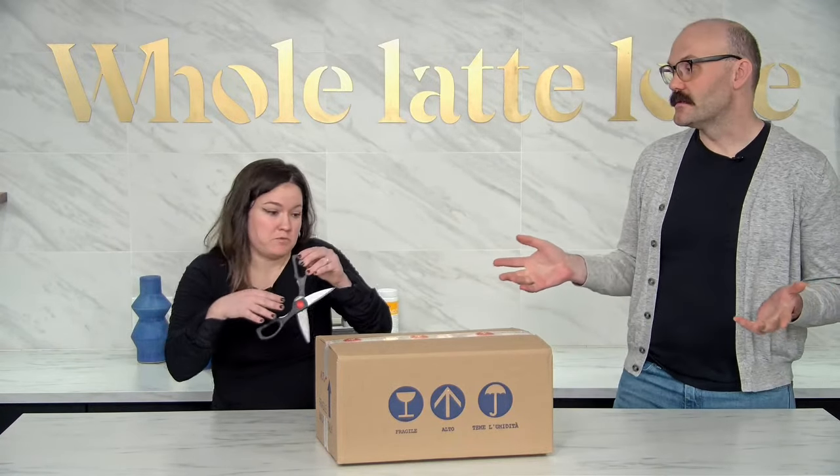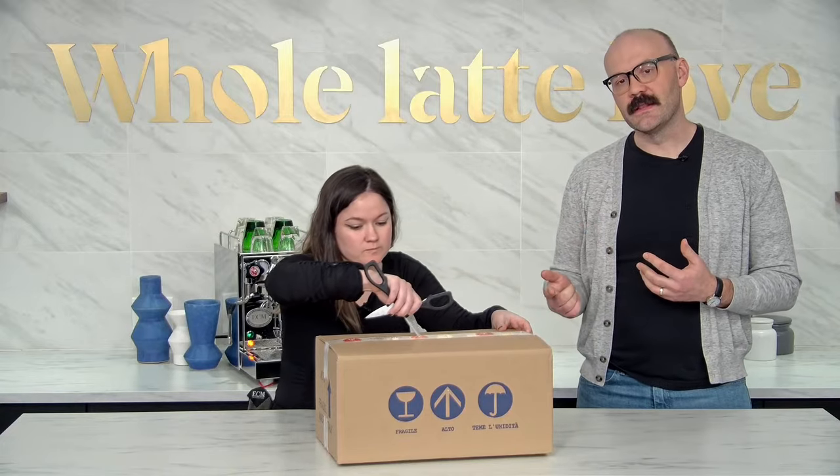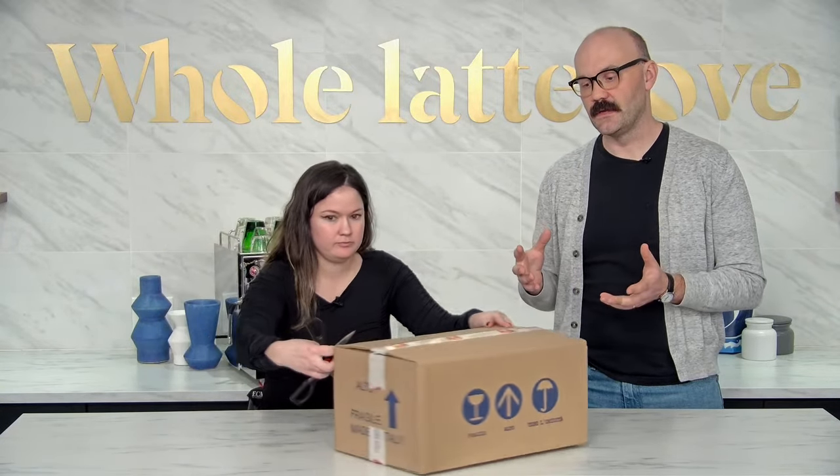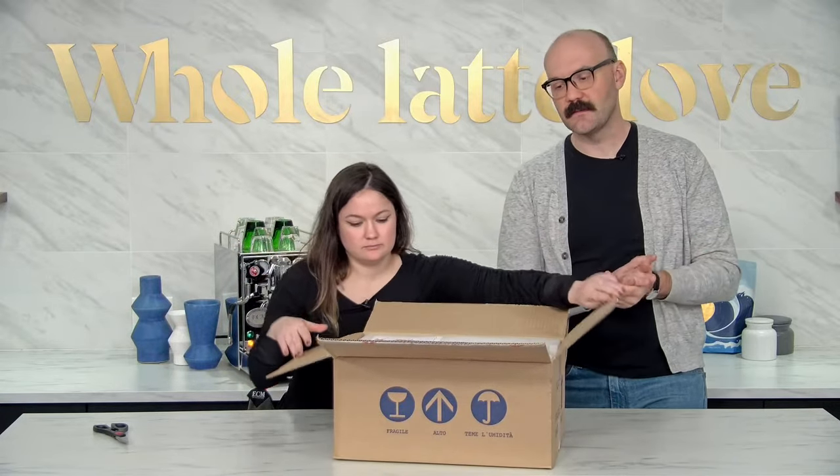She's just gonna get right to it. It is an interactive presentation that we're doing here and that's why we've got Ellie and Mark back there. Ellie will send your questions if you send them in the chat up to us and then we will answer them.